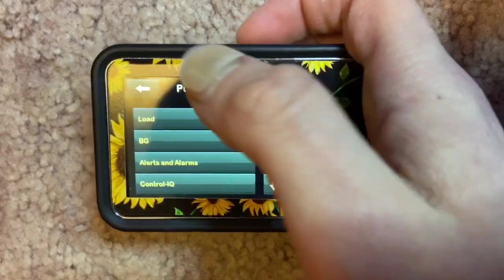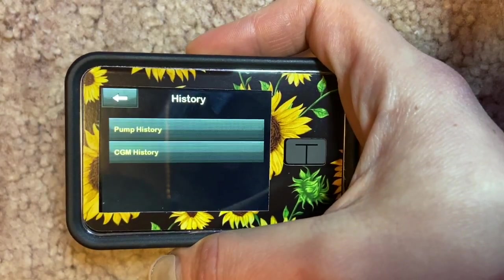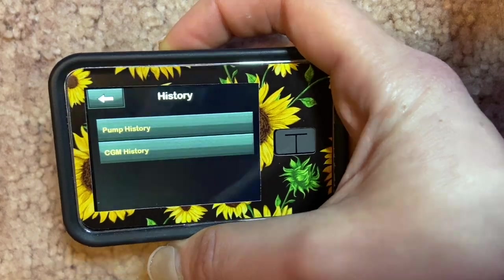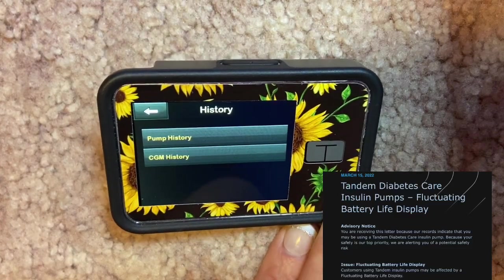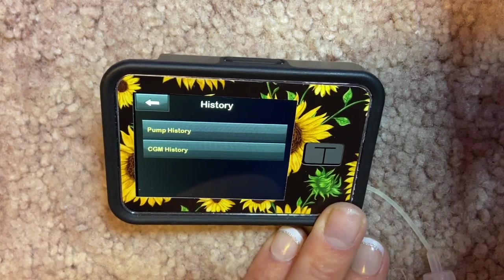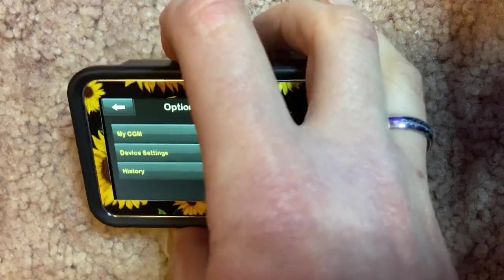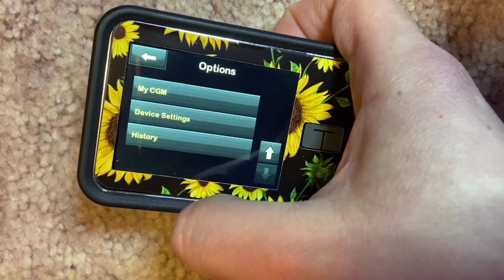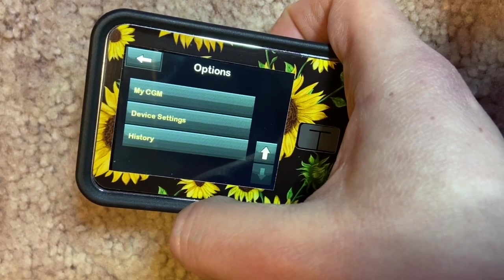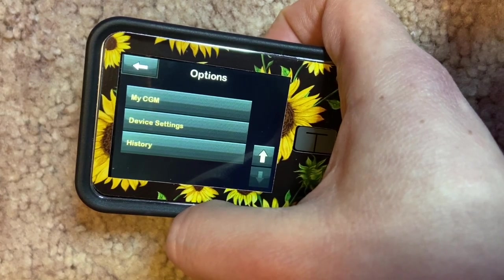The History section shows your pump and CGM history: when you inserted things, when you bolused, your delivery summary, daily dose, bolus and basal units for the day, when you loaded a cartridge, what your blood sugars were, and any alarms or alerts. In nearly two years on the Tandem t:slim X2, I've never had a pump failure. I did get an email about some people having issues with battery life, but personally I haven't noticed it — I charge my pump regularly and try not to let it drop below 30-40 percent.